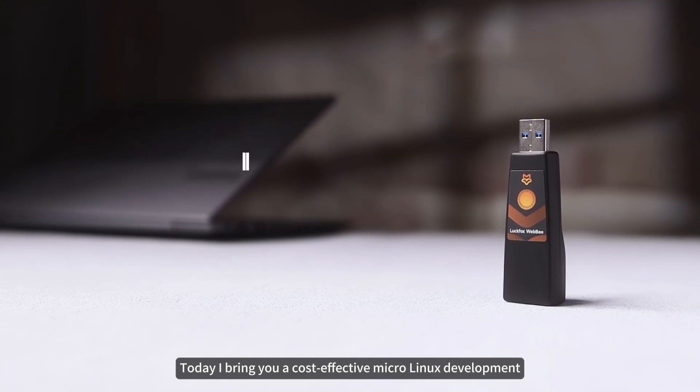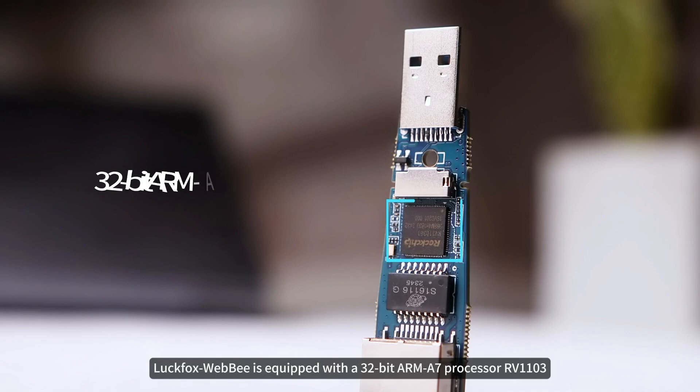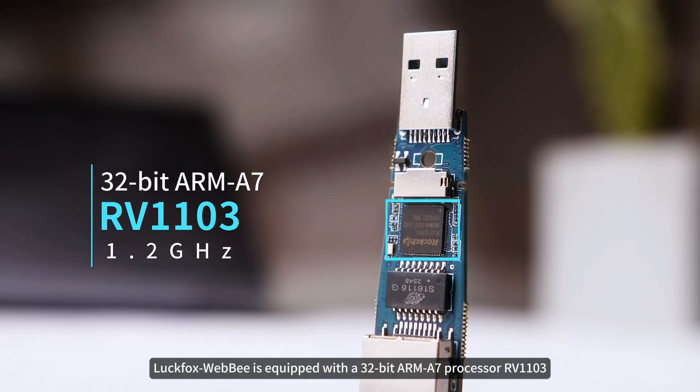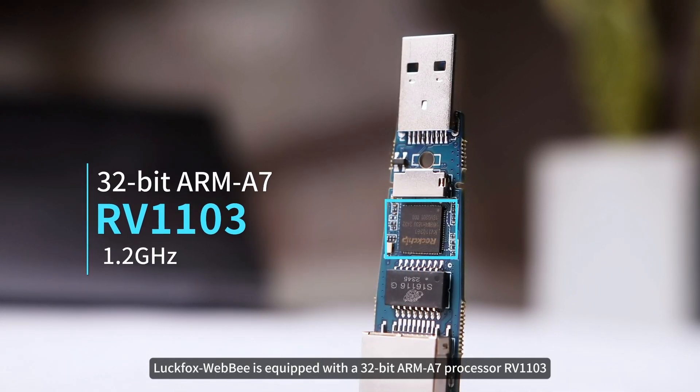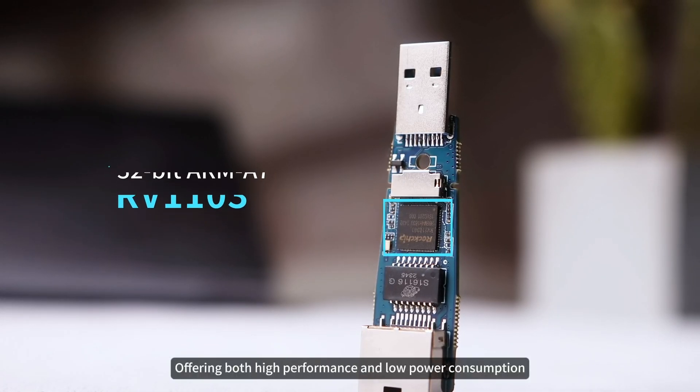Today I bring you a cost-effective micro Linux development board, Luckfox WebB, developed by Luckfox. It is equipped with a 32-bit ARM A7 processor RV1103 running at 1.2 GHz, offering both high performance and low power consumption.